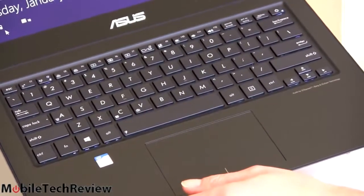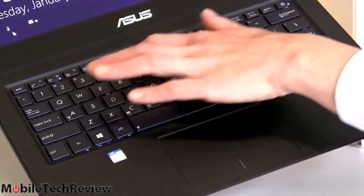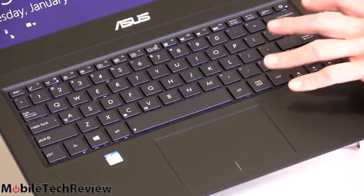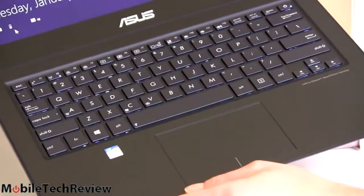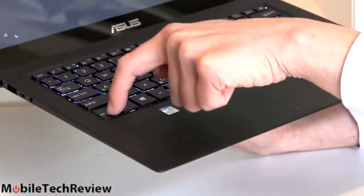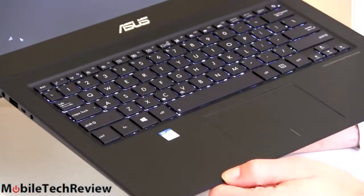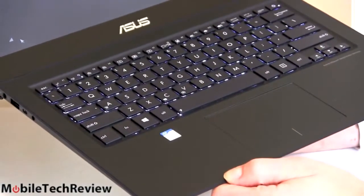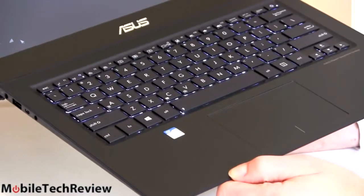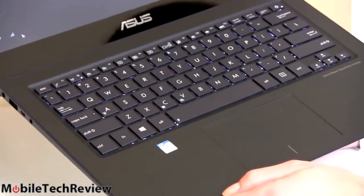One thing I would say over the Acer Aspire is this has a normal keyboard layout. The Acer Aspire keyboard is a little bit weird with their combo of function keys embedded on the number keys and reduced height. This is a completely normal keyboard, easy to type on, pretty good key travel. Not as great as the Dell XPS 12 with its contoured keys and nice travel — just one of the nicest keyboards I've ever typed on — but this is highly competent. I can type all day on this.